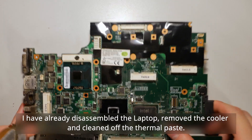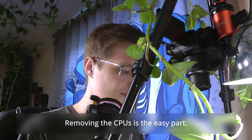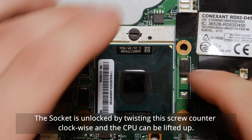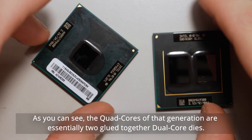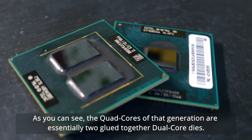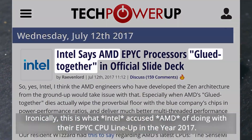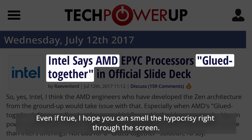I have already disassembled the laptop, removed the cooler and cleaned off the thermal paste. Removing the CPU is the easy part — the socket is unlocked by twisting the screw counterclockwise and the CPU can be lifted up. Here is the old dual-core and the new quad-core right next to it. As you can see, the quad-cores of that generation are essentially two glued together dual-core dies. Ironically, this is what Intel accused AMD of doing with their EPYC CPU lineup in 2017. Even if true, I hope you can smell the hypocrisy right through the screen.